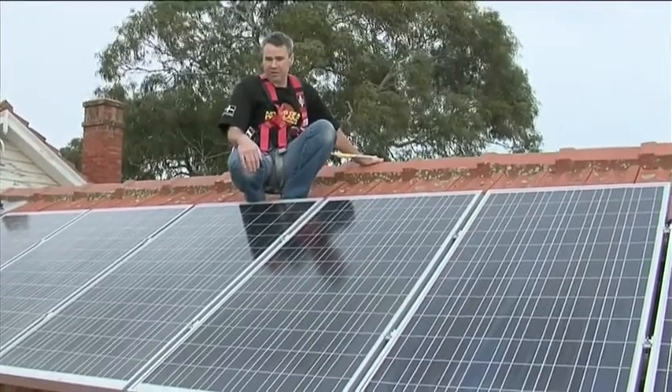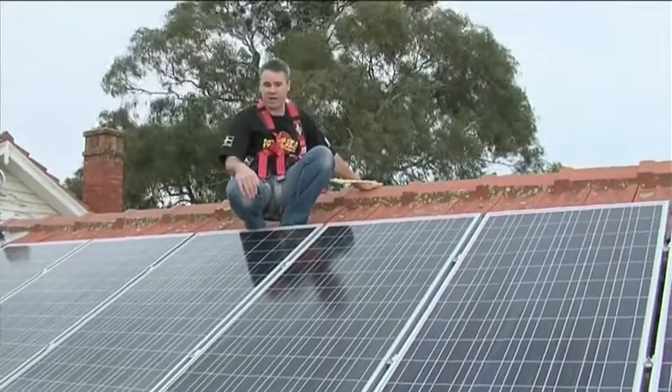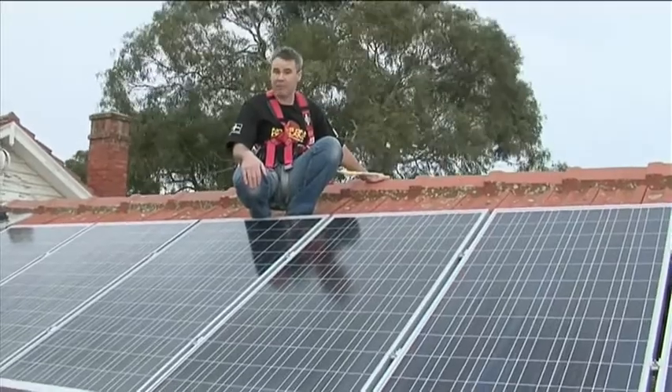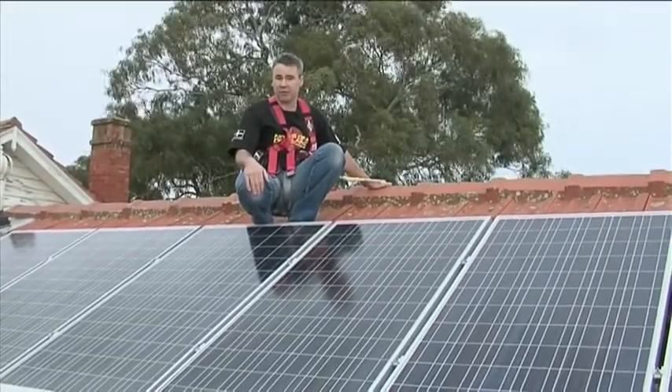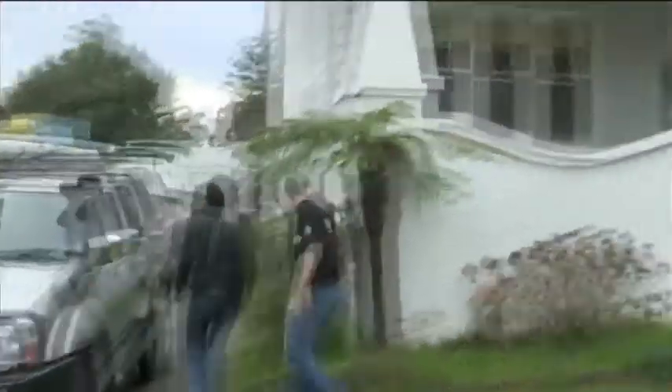That's the whole point of getting an audit done by Global Green Electrician — it identifies key points where we can reduce consumption, reduce the customer's carbon footprint, and provide some jobs for electricians out there. We'll see you next time.